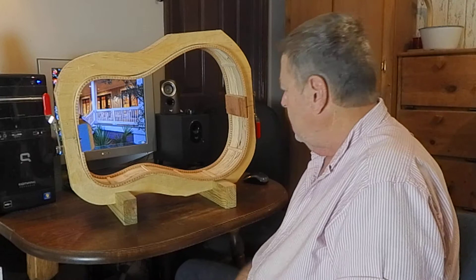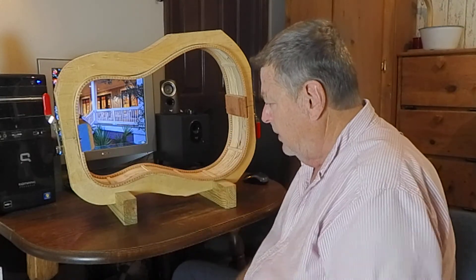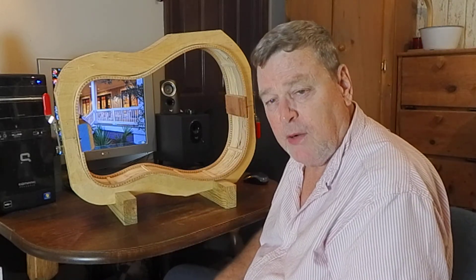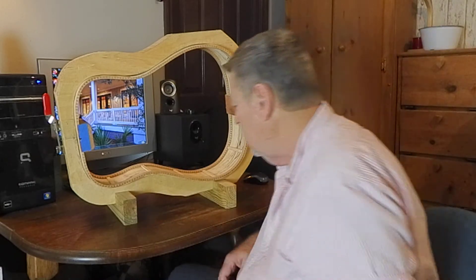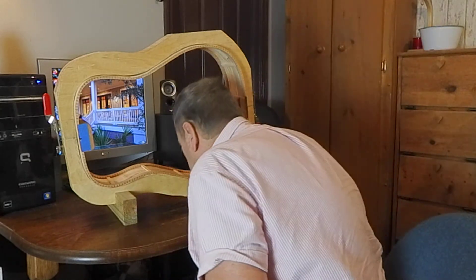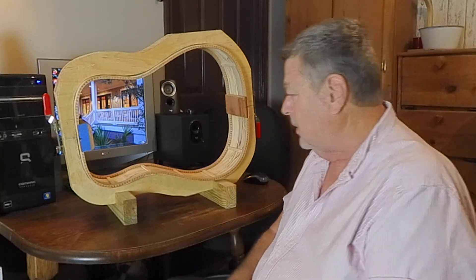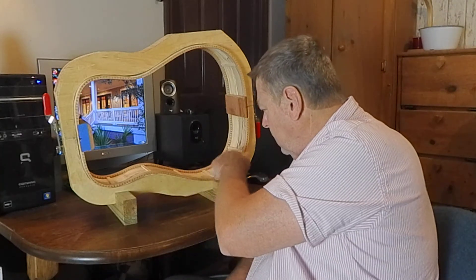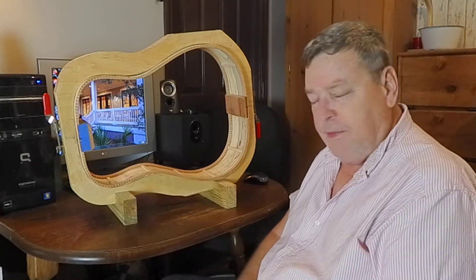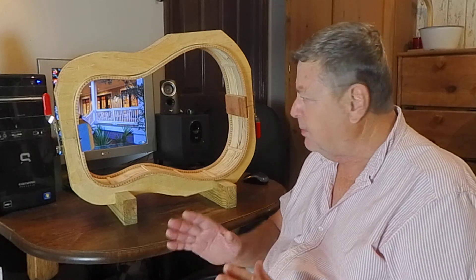I bent the sides and put the tailpiece and head block in. I put Spanish cedar kerf linings — I call them kerf linings, they're kerflings, but I call them kerf linings. Spanish cedar smells delicious; I like to put that in all my guitars because it makes the inside of the guitar smell good. I've also put the little wood side braces in, which gives the sides more strength and also keeps the wood from splitting.